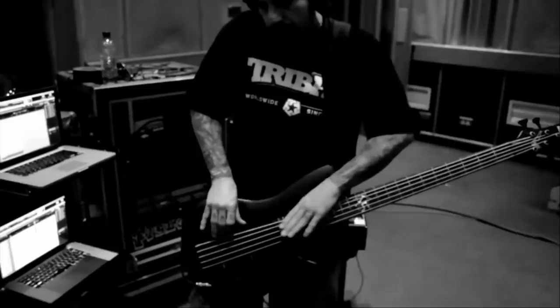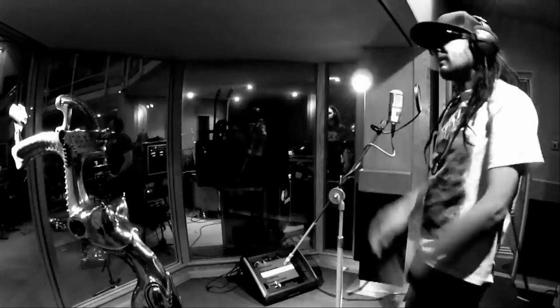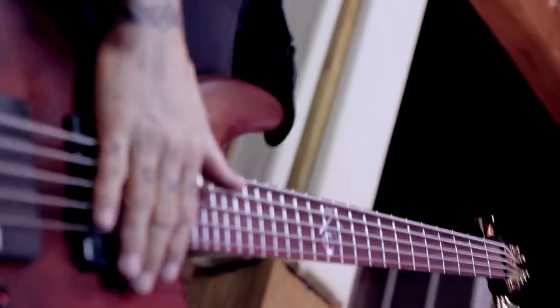Number five: the hand rubbing. Another of Fieldy's trademark moves is a sort of unusual slide he pulls off using the palm of his hand. The weird sound he gets reminds a bit of an 808 bass, and can be easily mistaken for a sample.